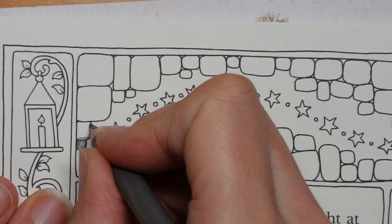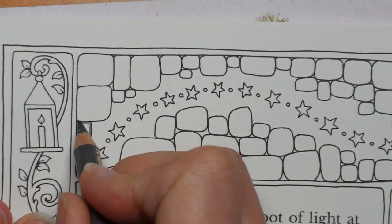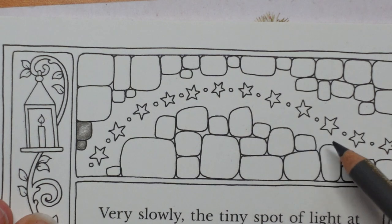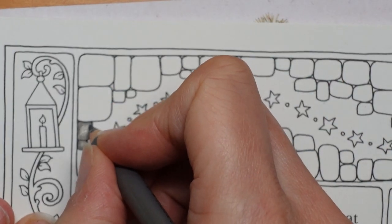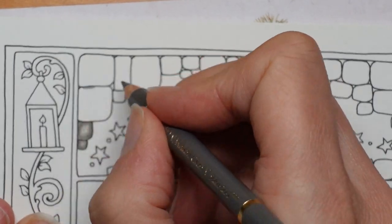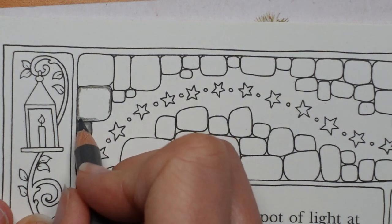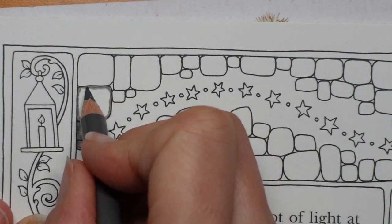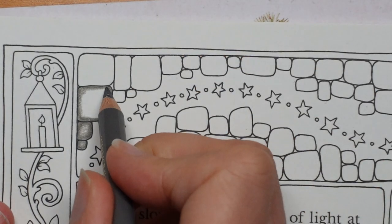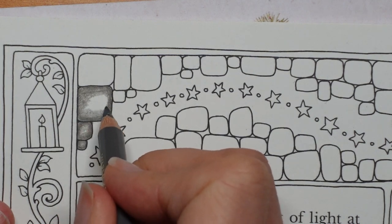You could vary the colour, using a different warm grey for each brick so they look different — I show how to do that in another video where I use Derwent Lightfast, but it's the same technique really. You could check that out if you want something a little different, but I just want to keep it simple today. I'm in the mood for simple.